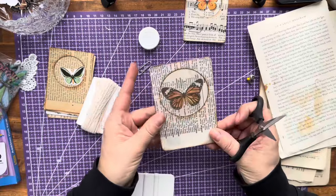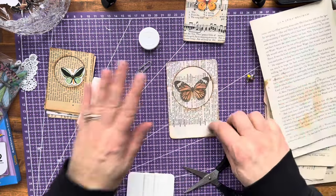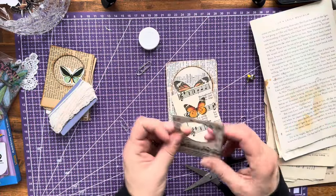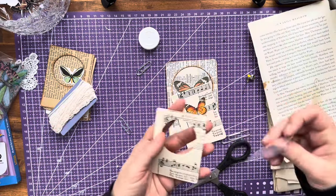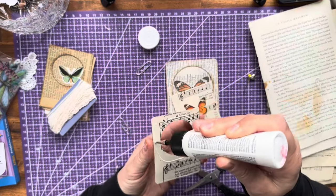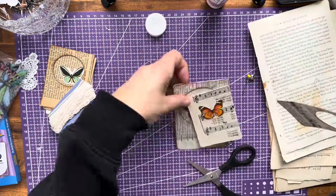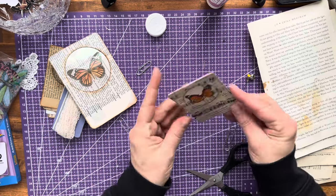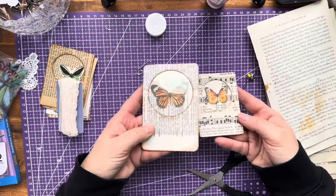If any of the paper is sticking out you can just come in with your scissors and trim around. Isn't that cute? You don't have to sew around the circle if you don't want to — you could just sew around the edge of the card as well. I might throw some of these in my sewing pile and then ink up the back. We're going to finish decorating this one, and let's put this one together too — I'll just glue this one on without acetate.